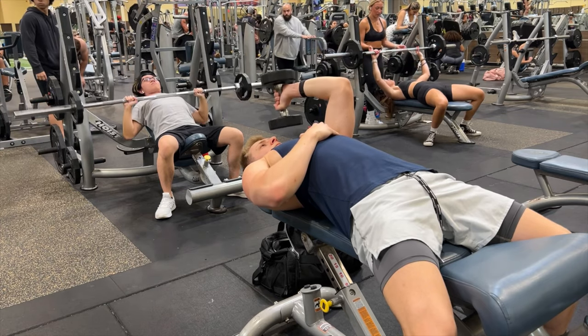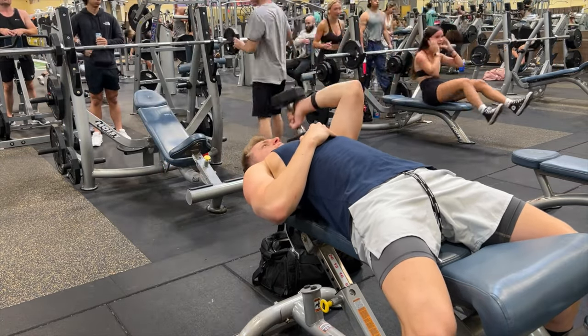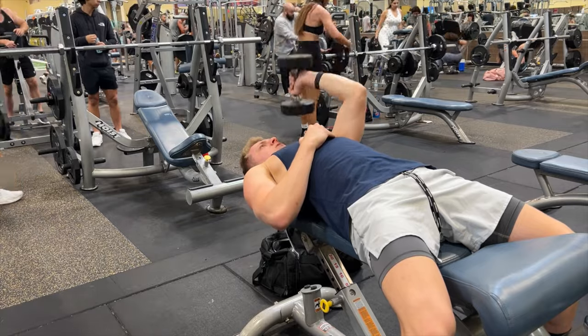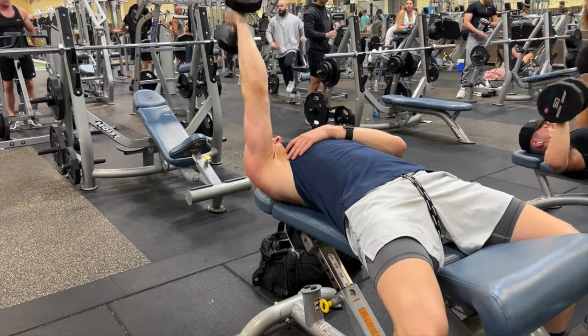The next exercise is an isolateral tricep extension — I had never done this before, so I had no idea what weight to use or how my form was going to be. I made sure to keep it strict and chose to go a little lighter.